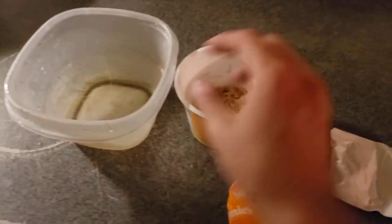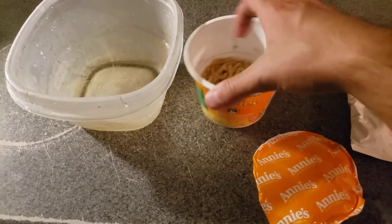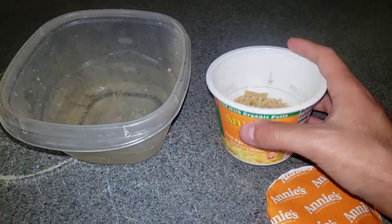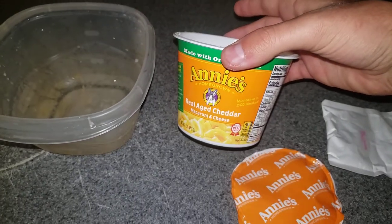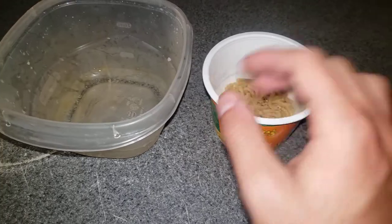Hey, what's good everyone! Before we start this cooking lesson, let's make sure we like, comment, and subscribe, turn on that post notification bell so that you do not miss an upload. Today in this lesson we're going to be making Annie's Real Aged Cheddar Macaroni and Cheese — that's our new food item.